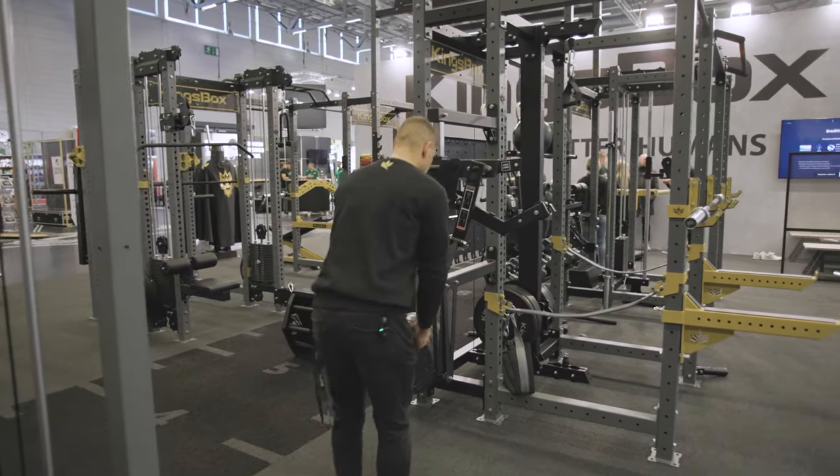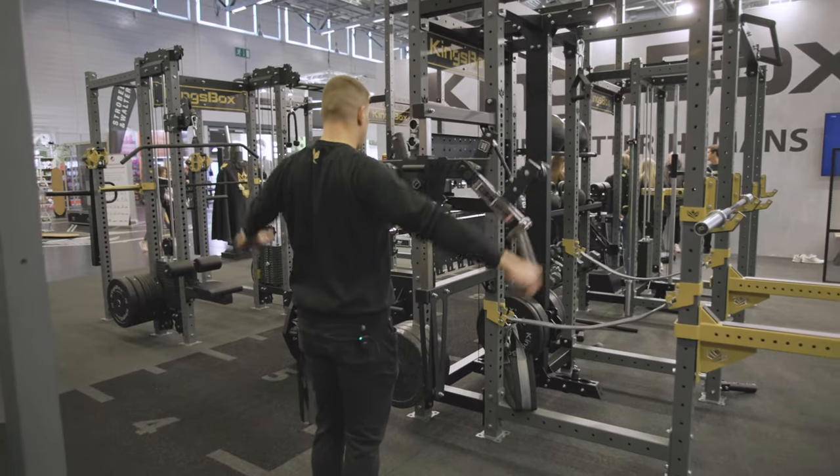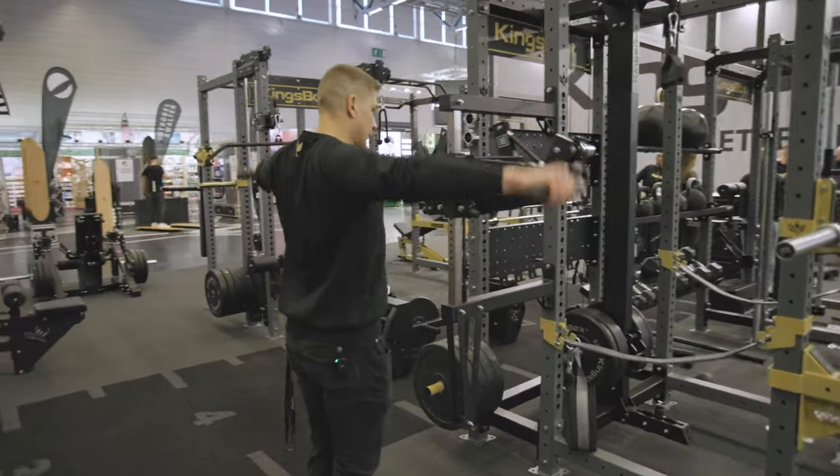So the first movement is a standard lateral raise, performed like this.